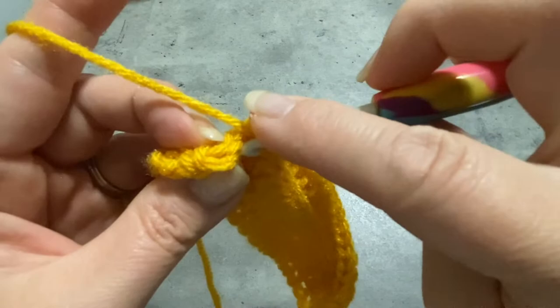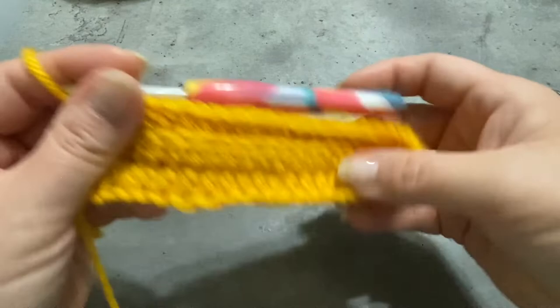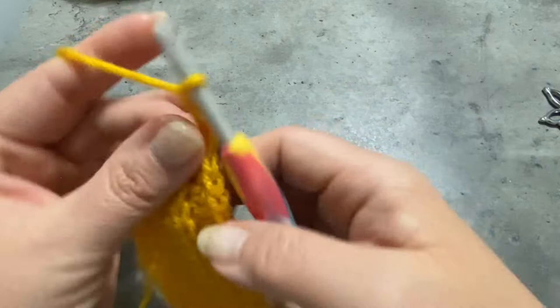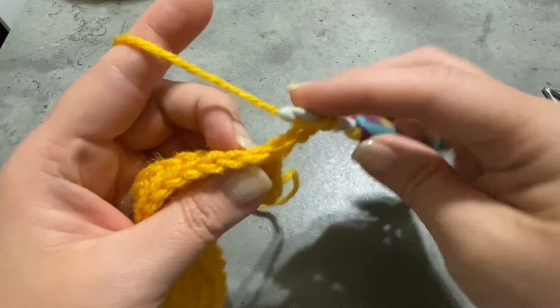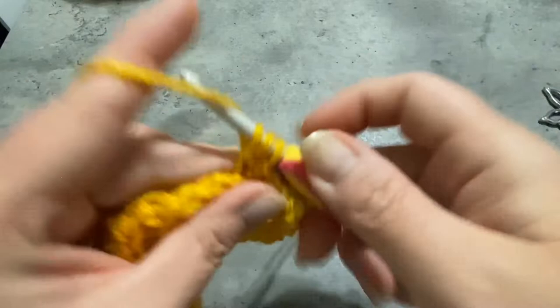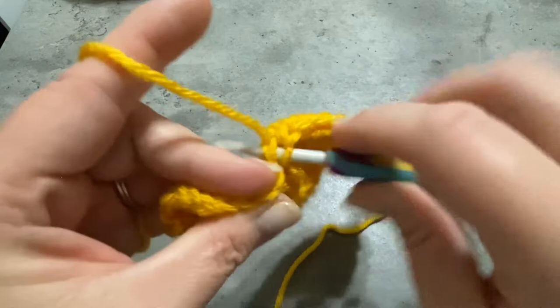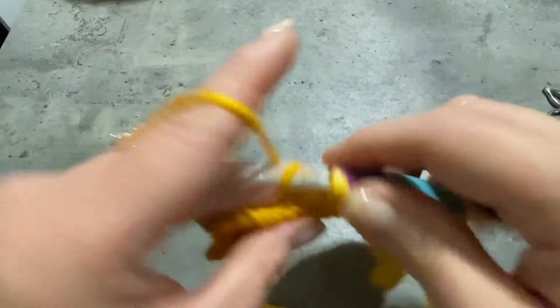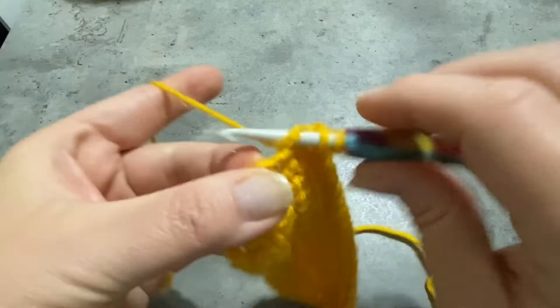Sometimes that last loop is a little hard to get to — you might have to finagle it a little bit, but you'll get it. Now we're going to chain 2 and work half double crochets down this side, working in the back loops only. Skip that first spot, and in the second spot make the first half double crochet, then half double crochets all the way down. At the end of the row, make sure you have exactly 11 stitches, and then make the 12th one in that very last stitch. Don't miss that one — that's very important.